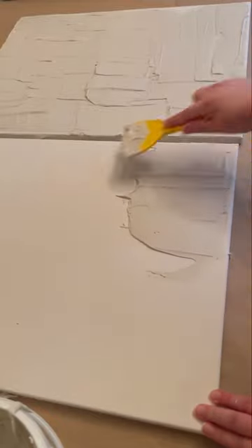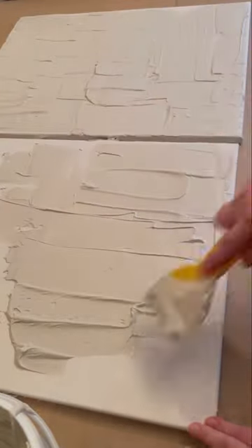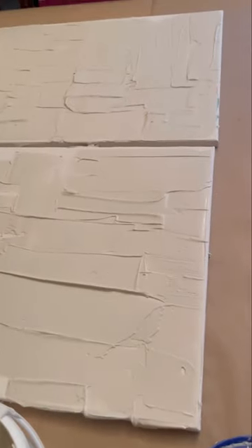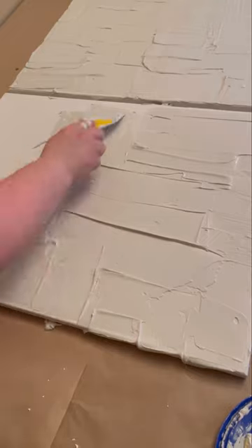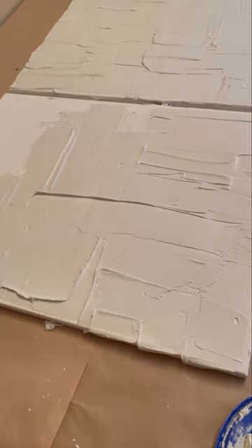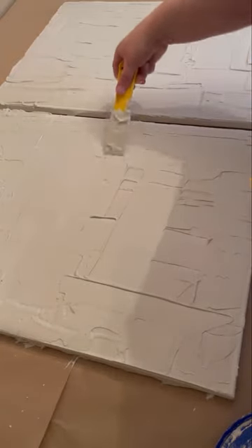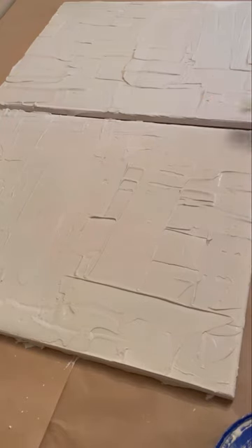Sorry if my voice is a little bit hoarse — I think I'm coming down with something; it is that time of year. This process is so therapeutic. I really had a lot of fun with this DIY sort of minimalist wall art that is super trendy right now.